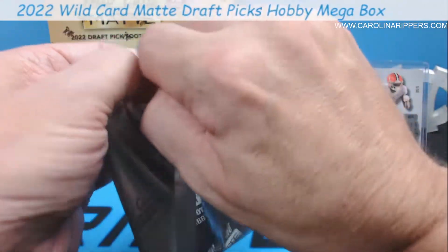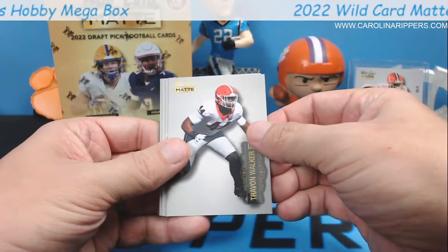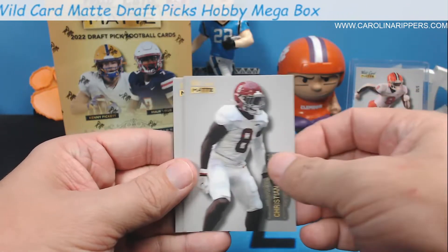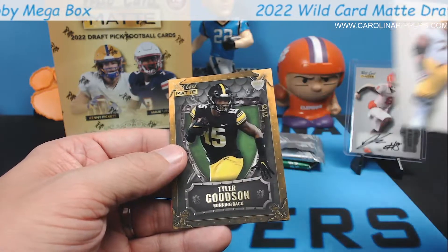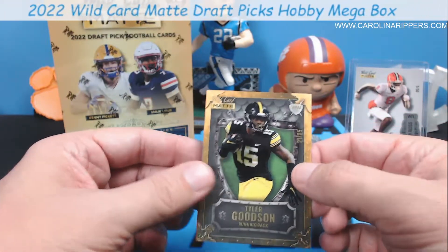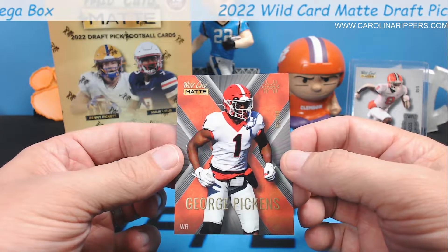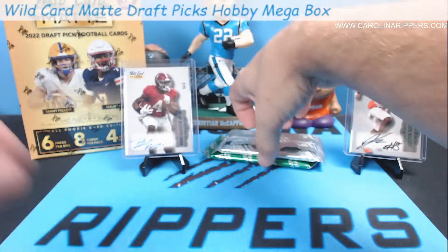Brian Robinson was playing really well in the preseason - people were saying he might take some carries away from Antonio Gibson. We've opened three packs and got three autos - you're only supposed to get four. This happened last year too in the Illumination - it said four and we'd get five or six. Here's Trayvon Walker, number one pick. Bailey Zappe, Rashad White, Christian Harris, Daniel Fayale, Tyler Goodson. We are Tyler Goodson machines. And George Pickens, 61 out of 100.